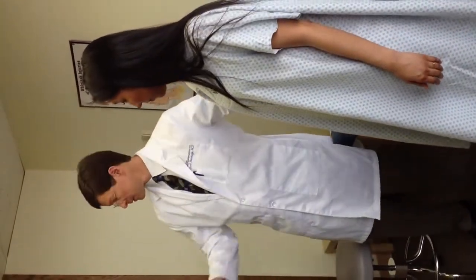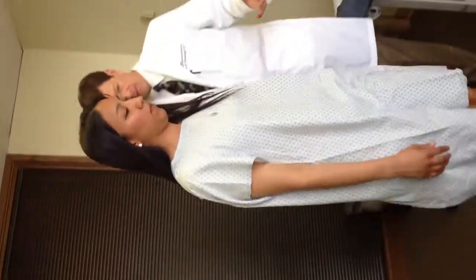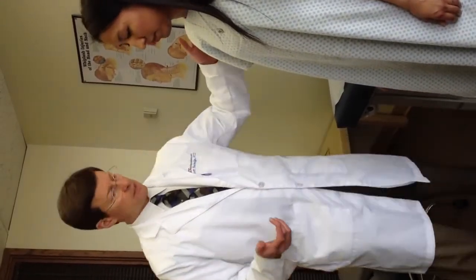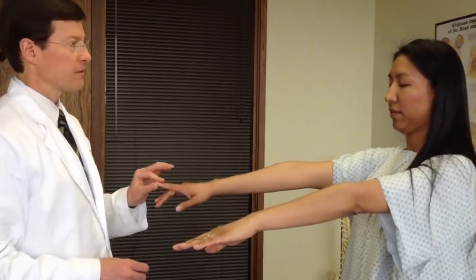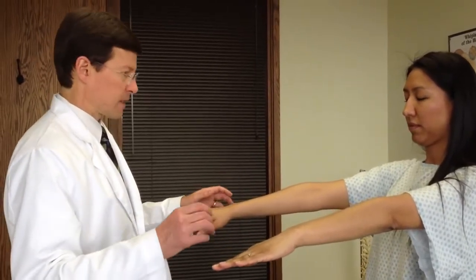I want you to walk normally but quickly to the corner, turn and walk back. I'm often looking at gait, looking for spastic components, any other abnormalities of gait. The purpose of the quick turn is to see if there's any balance disturbance — sometimes that's an early sign of myelopathy as well. Go ahead and face me with your heels together, arms in front, close your eyes. With this finger touch your nose, and with this finger touch your nose — combining Romberg's and finger-to-nose testing.